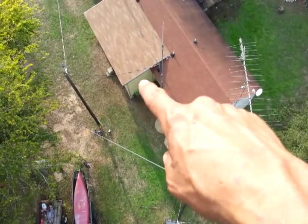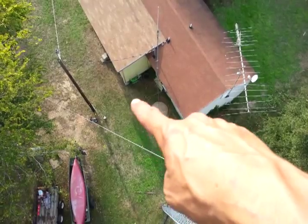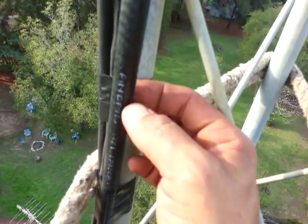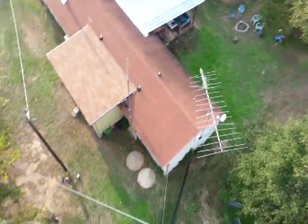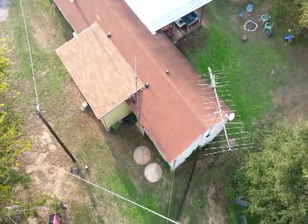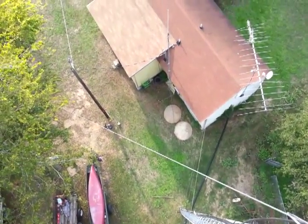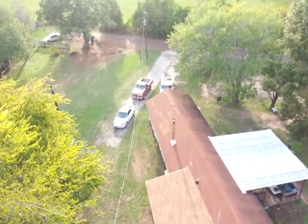This is going to be the new CB shack when it gets finished inside. I'm going to dig a trench, because it's direct-burial — it's the real stuff, you know, it's direct-burial rated — so I'm going to bury it all the way into the shack. That'll be a lot better than seeing all that junk go through the air down there, and it'll probably kill a little RF too.